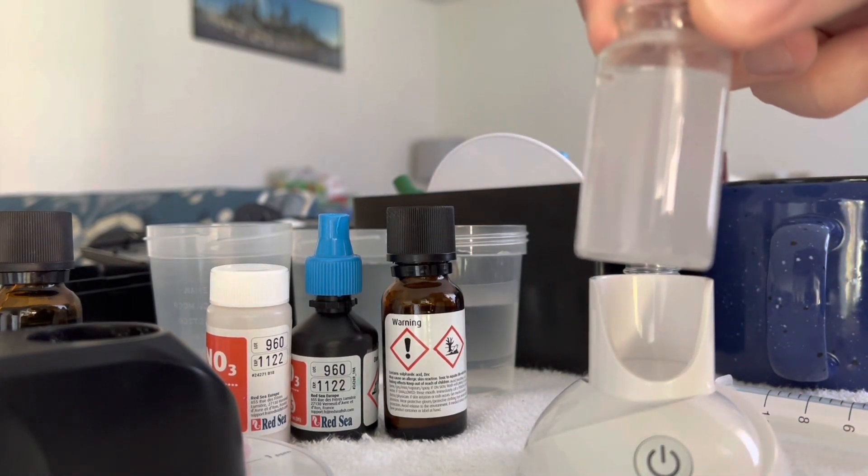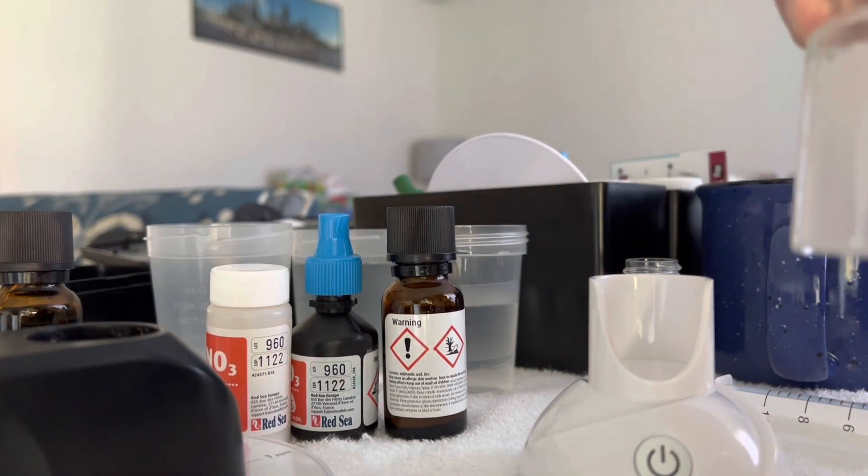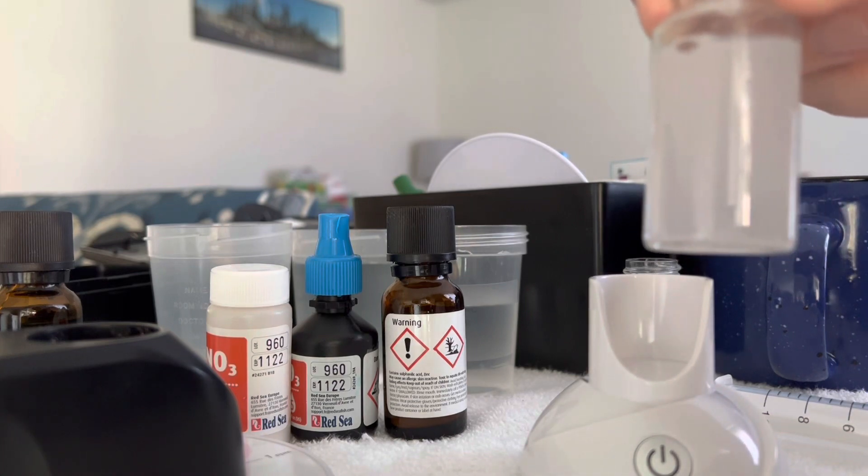So it will now sit for nine minutes to develop the color, and I'll see you when it's time.